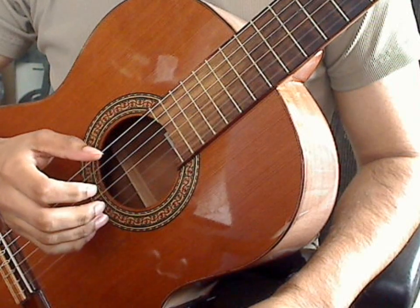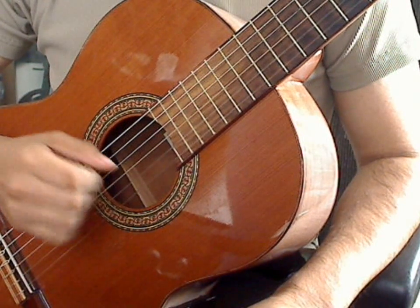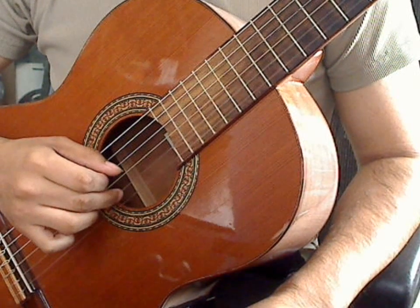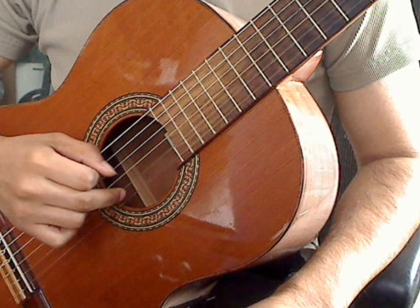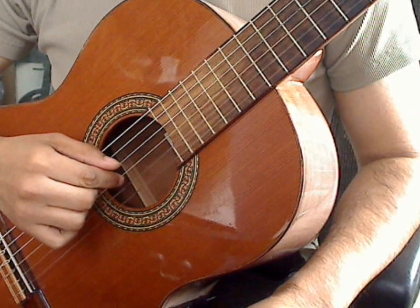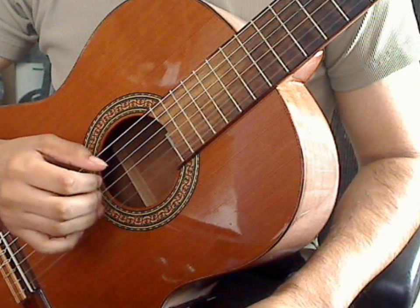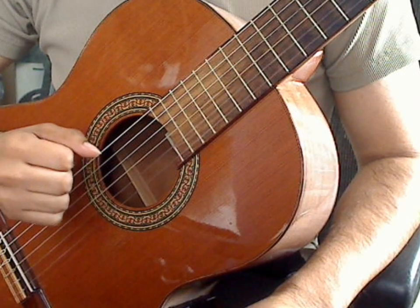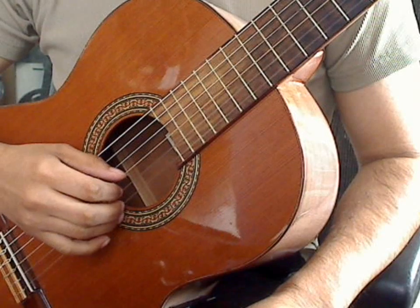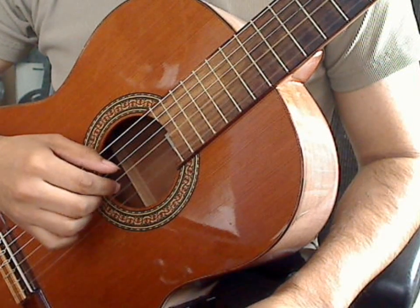Measure two, you have a measure of four beats. During each beat you will be playing the triplet. The first note of the triplet will be the first string open, plucked by the ring finger, followed by the second string open, plucked by the middle finger, and the third string open, plucked by the index finger. We will be playing each of those three notes during each beat to make a triplet on each beat. Measure two: one, two, three, four.